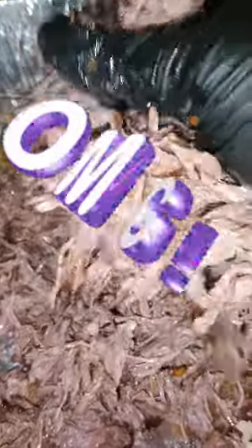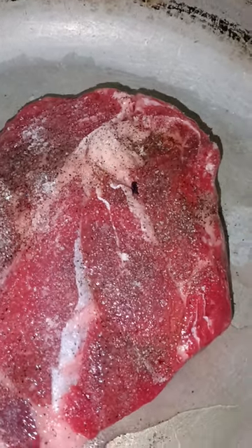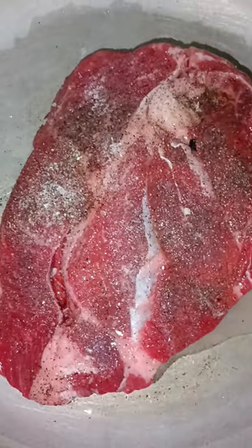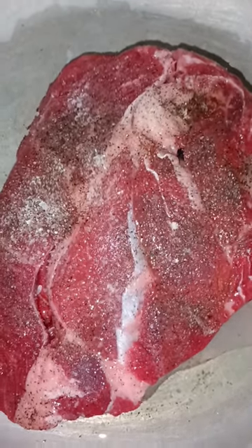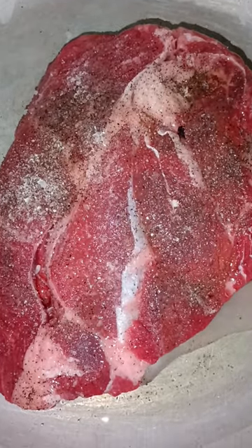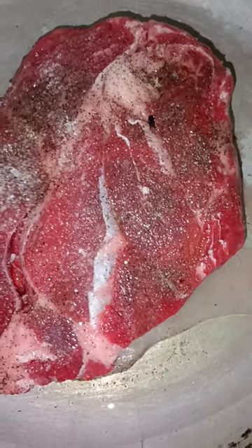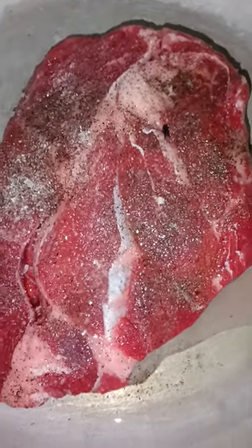Fam-a-lam, I'm gonna tell y'all right now, trust the process, cause this video is wacky. What is poppin' my YouTube fam? Welcome, or welcome back to the channel. On the menu today, you guys, we are going to attempt to make some Birria Tacos, because I have been seeing them all over the place and I've been tempted to make them.